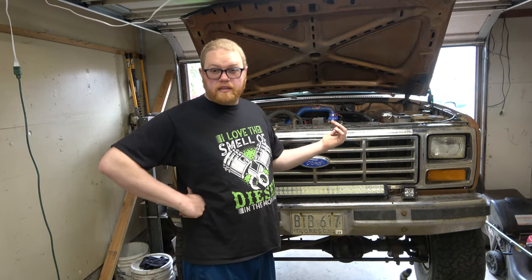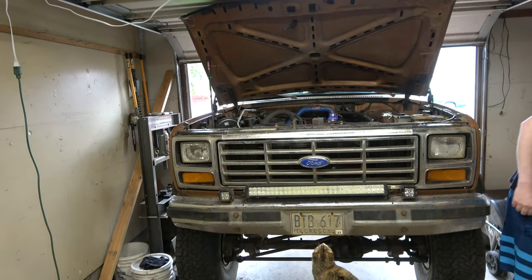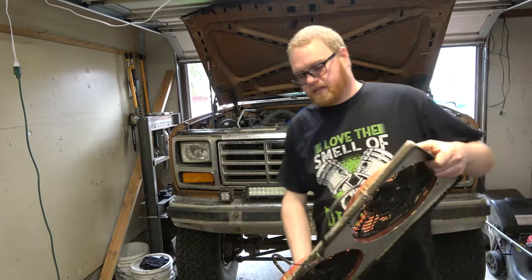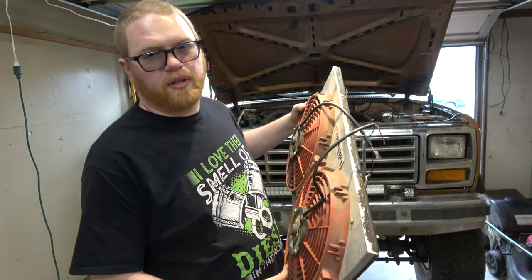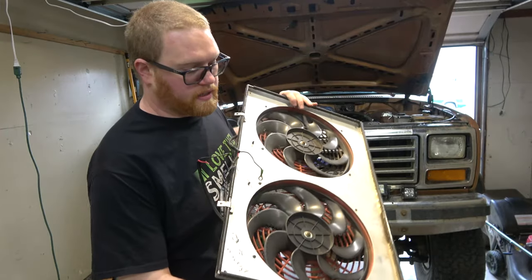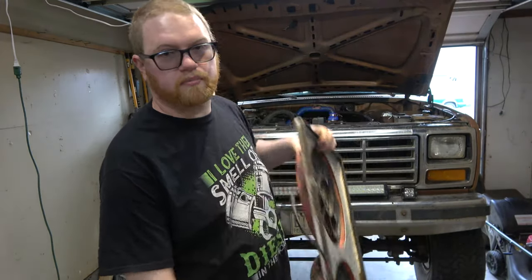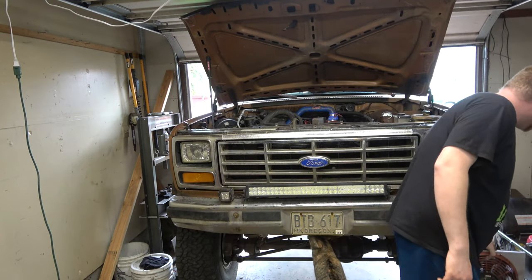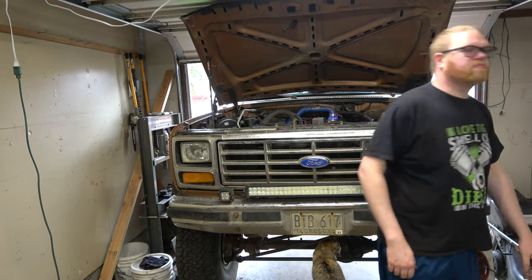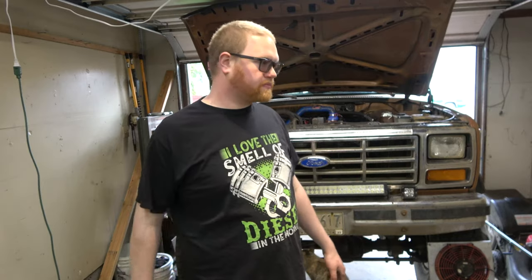What I want to do today is put in a cooling fan. My friend Todd actually gave this to me — it was in his 4BT-powered Bronco. He has a different radiator and fan setup, so he gave me this in trade for some parts I gave him. This is a Stage 2 fan kit, whatever that means.